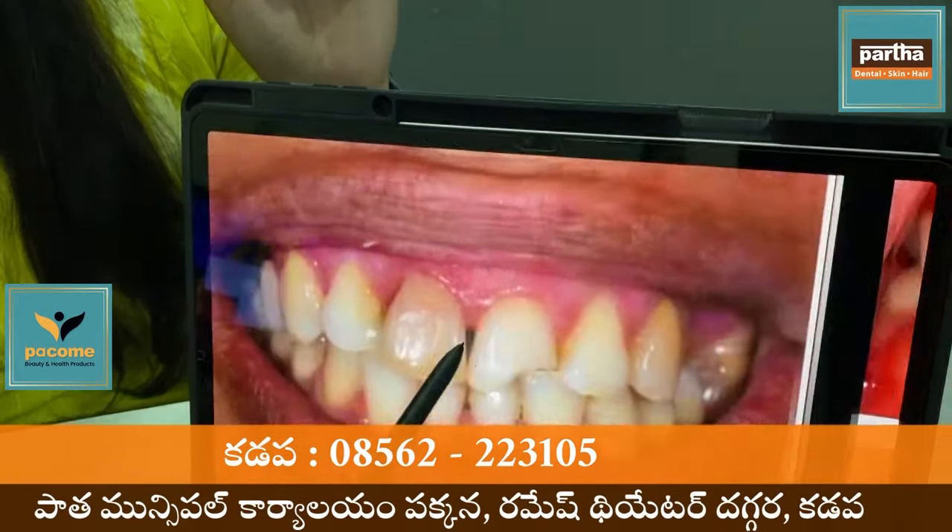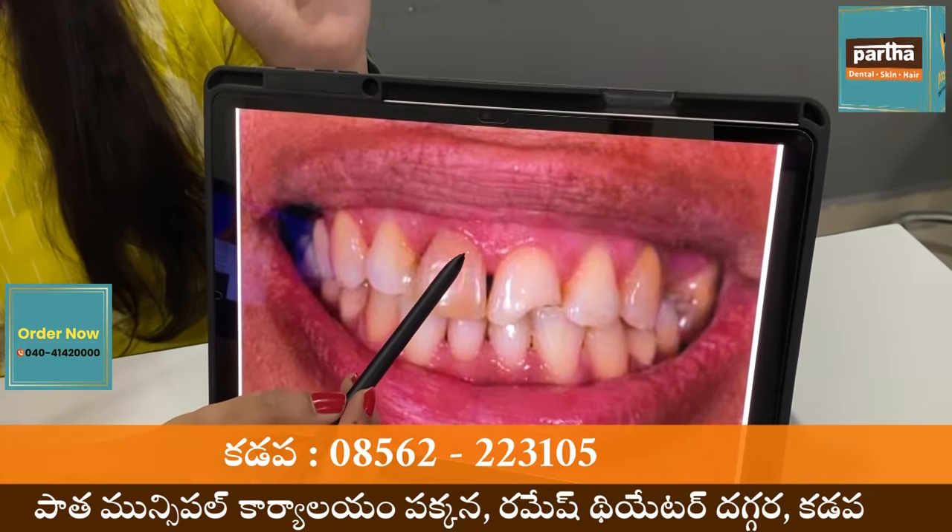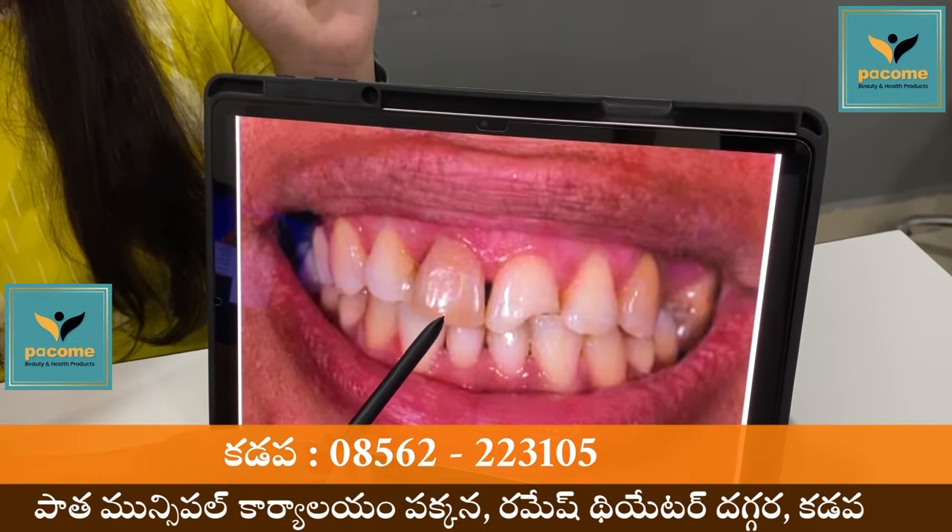There are some cases, like composite cement — some of these cases will be discoloration.